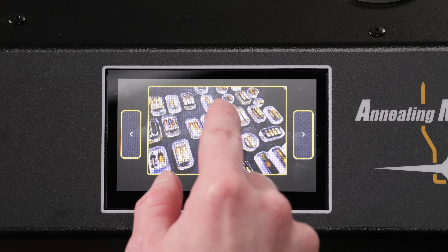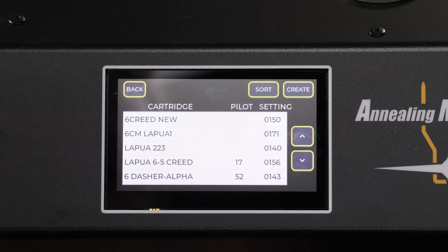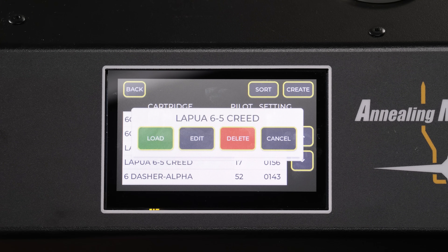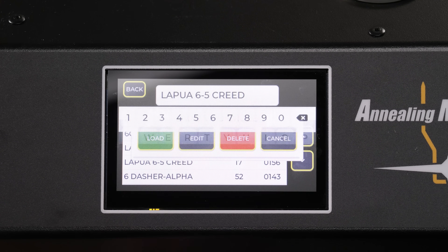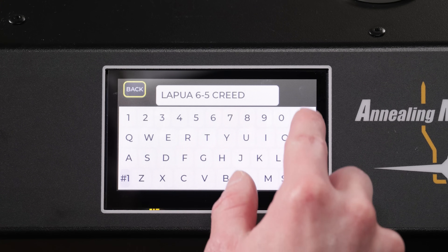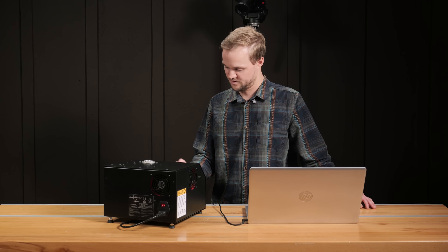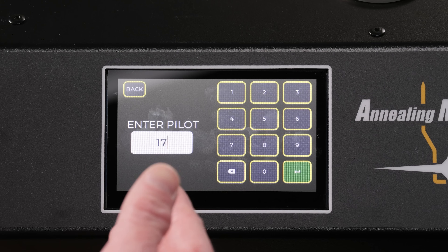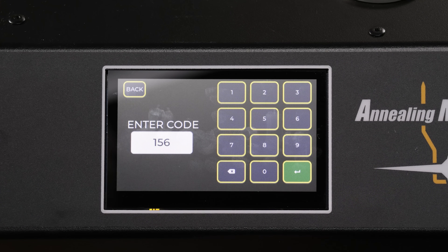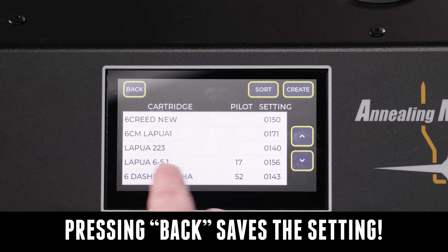So what about those new features? Let's go into the Aztec menu, go to Run as if we were going to run some cartridges through, then go to our database. One of the things you can do is rename or adjust the pilot or program. Tap on one — like LOPWA 65 Creed — and it'll bring up another menu. Hit Edit. Let's rename it to '651' for the fun of it. You can go to the next menu and change the pilot number if desired, or change the code and hit Enter. Now it shows LOPWA 651 — that's just a demonstration.